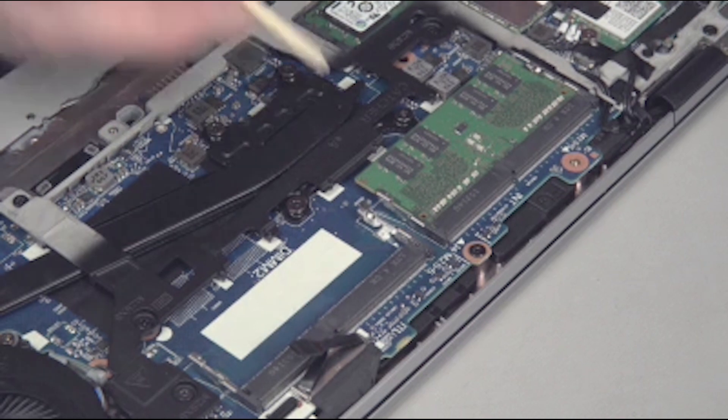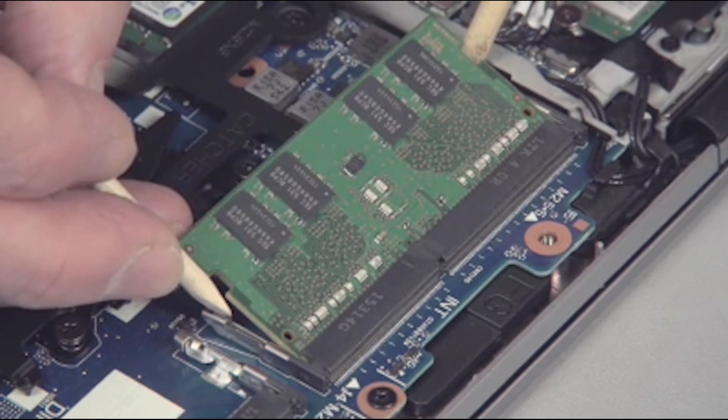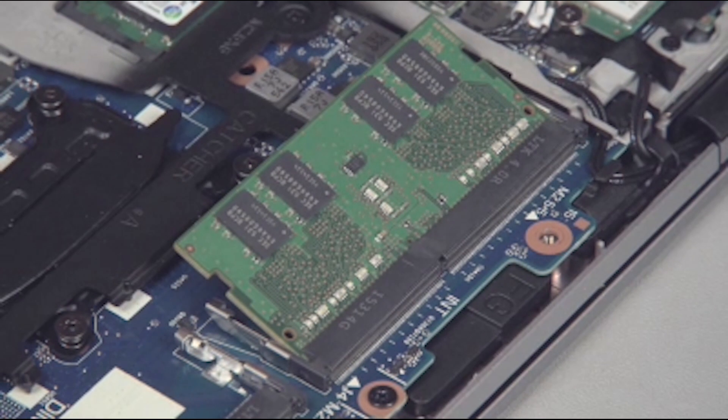Removal: push both arms outward simultaneously to release the memory board to the spring tension position. When handling a memory board, use care to prevent touching the memory chips on the board.